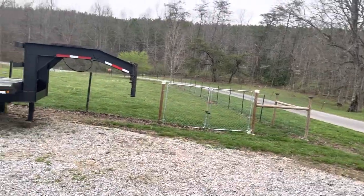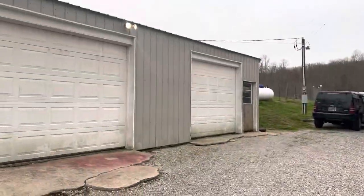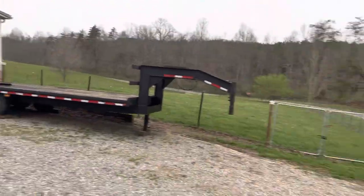You can see my crazy dog fence. The dogs were getting run over and I was tired of it, had enough. So we put dog fence all around the whole place.